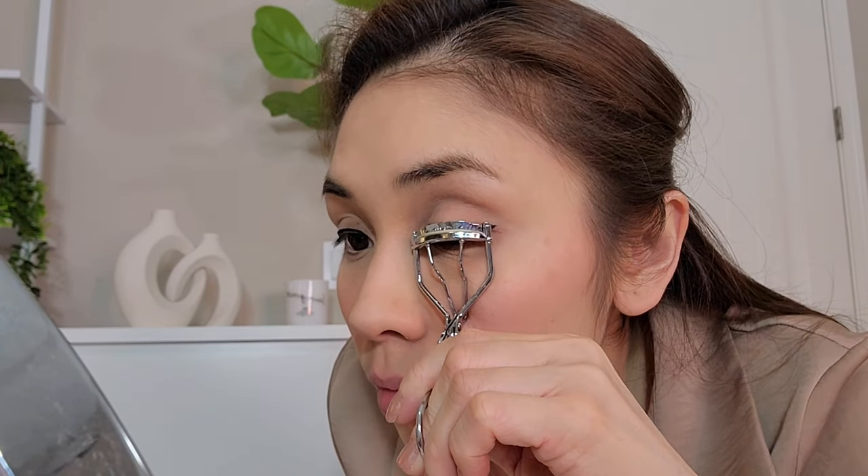Next I will curl my eyelashes. After that, next is the magnetic clear eyeliner from Every Lash. This is the game changer of my look. Right now it doesn't look put together, but as soon as I put on my magnetic eyelashes it just changes the whole look to a whole new level. A lot of my friends are asking me how I do my eyelashes, so finally this is the video for that.